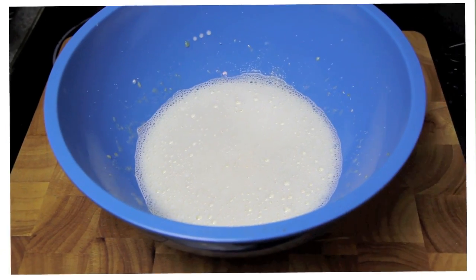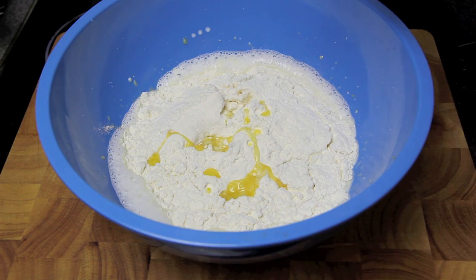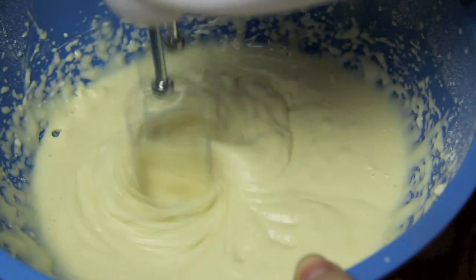Next we're going to add in the flour, baking powder and salt which has been sifted together, the melted butter and the vanilla. Then give that one final mix until everything is well combined and the mixture is lovely and thick.